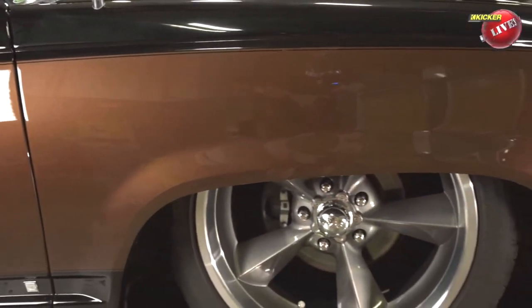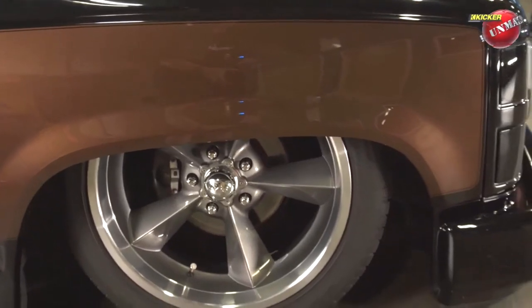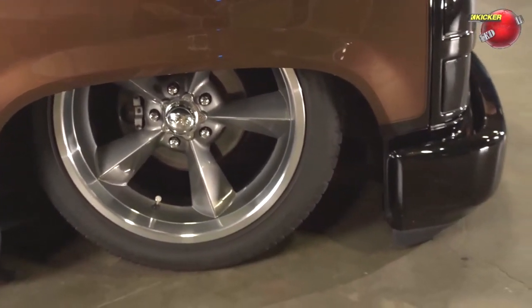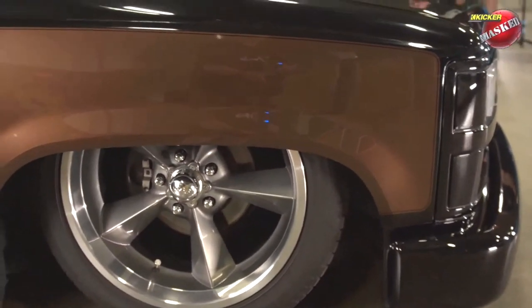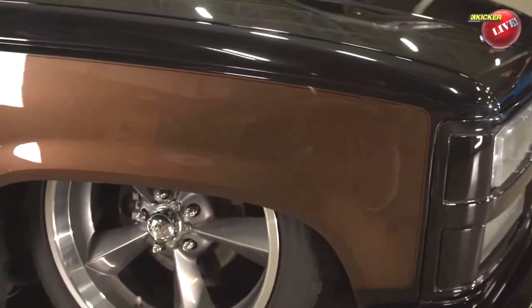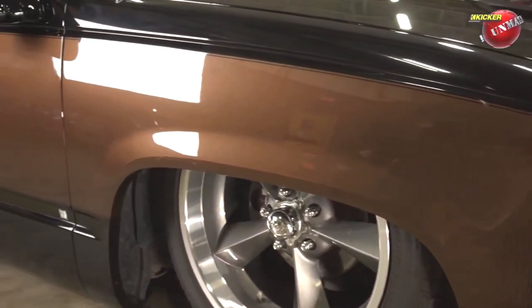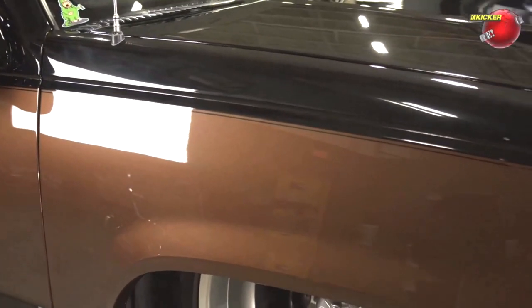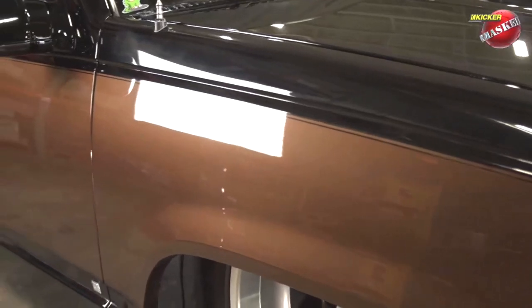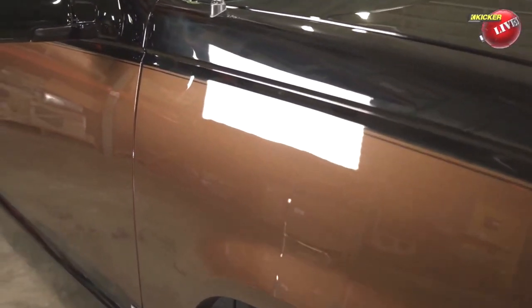I literally whipped a U-turn, went to O'Reilly's, and found the paint code for that year-model Tundra. When I took it to the painter Charles and told him I wanted black and brown, he asked if I was really sure. After he got done painting it, he said, 'I think you were right — it works.' It's an absolutely gorgeous vehicle.